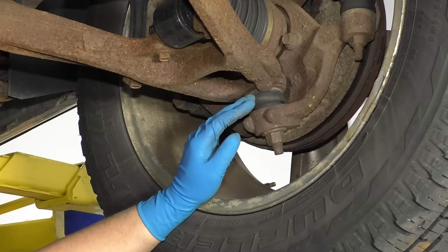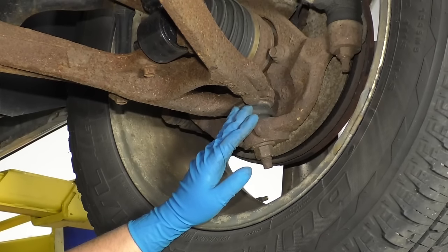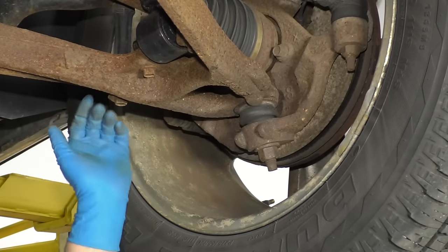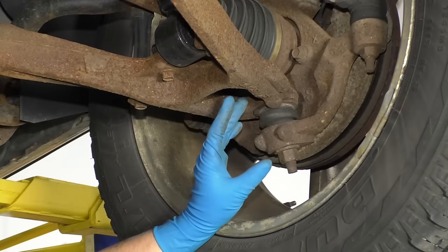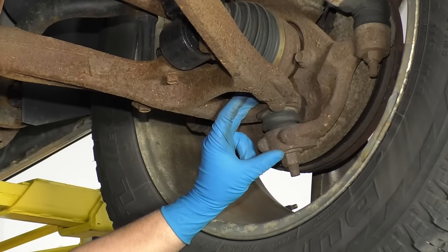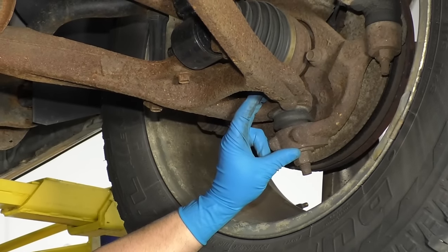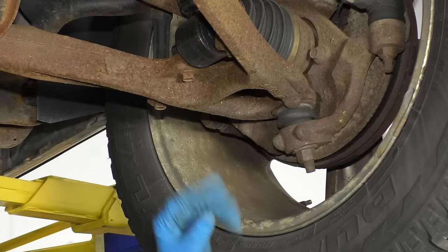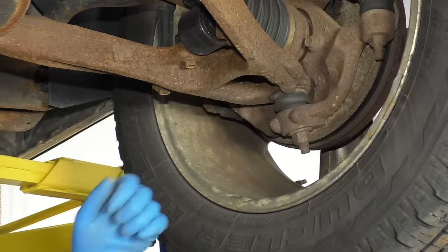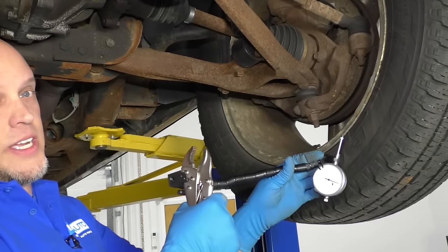The obvious reasons why you'd replace the ball joint is if the boot's ripped, if it's binding up, or if it's squeaking when you turn left and right. We're going to check the tolerance. Just because there is play in this ball joint doesn't mean it's bad — you're actually allowed 20 thousandths of play, up and down vertical movement. If you have a lot of side-to-side movement, then it needs to be replaced as well, but we're going to check it with this tool.